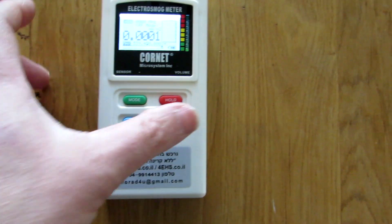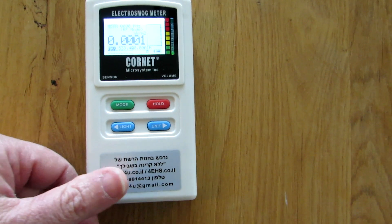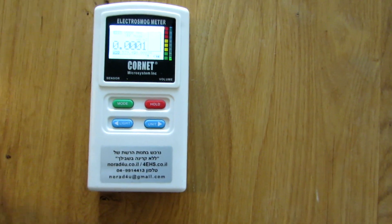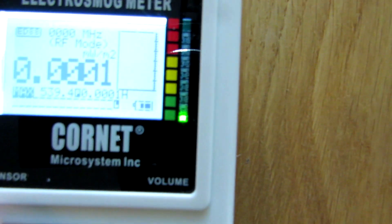In order to do the measurements, we need an EMF meter. This is our most recommended EMF meter for February 2023 — it's the Cornet AT8T Plus. It's very recommended because it's very fast and has a very detailed display.